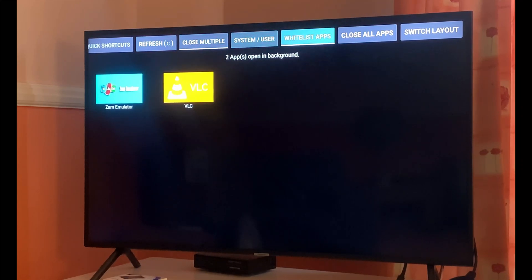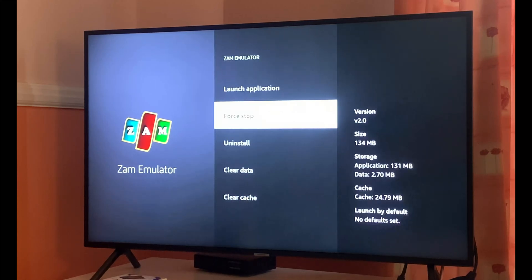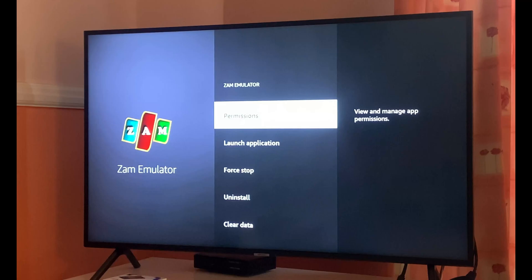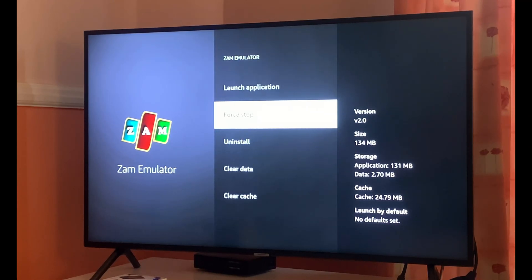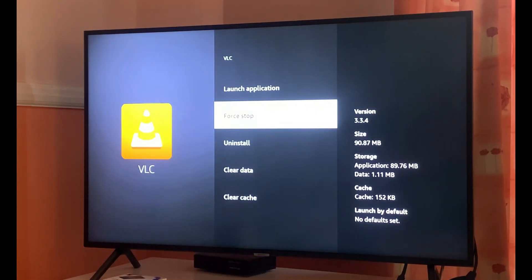If you are on limited or slow data, background apps will definitely play a major role. You can close these apps by going into the Close All section. Once you click on that, it takes you back to the apps section where you have multiple options. We always prefer to clear the cache before force stopping. If you're not sure about an app running in the background, you can either uninstall it or click on Clear Data, Clear Cache, and then Force Stop. Click on Clear Cache to clear the cache in the background, then Force Stop the app.